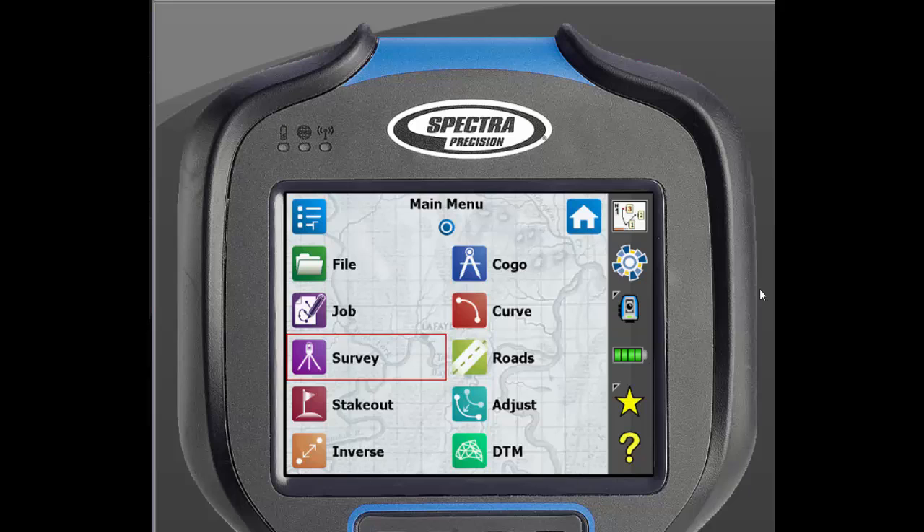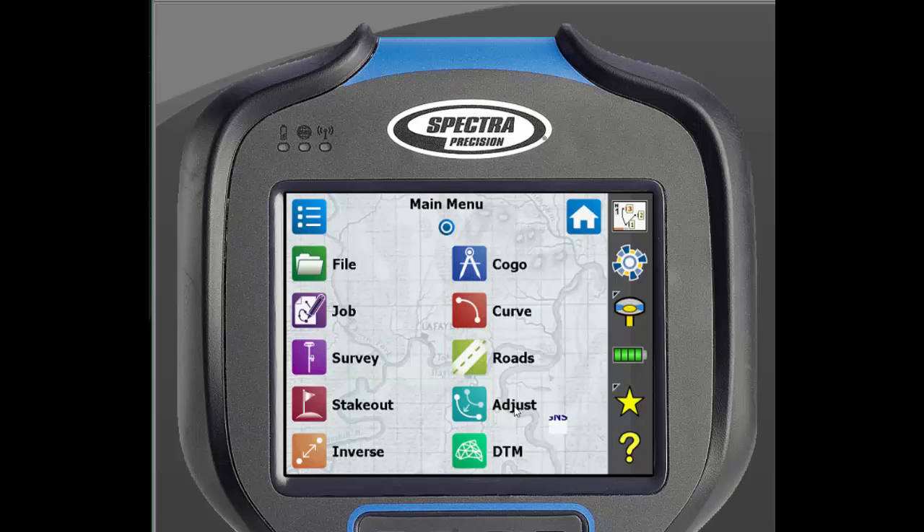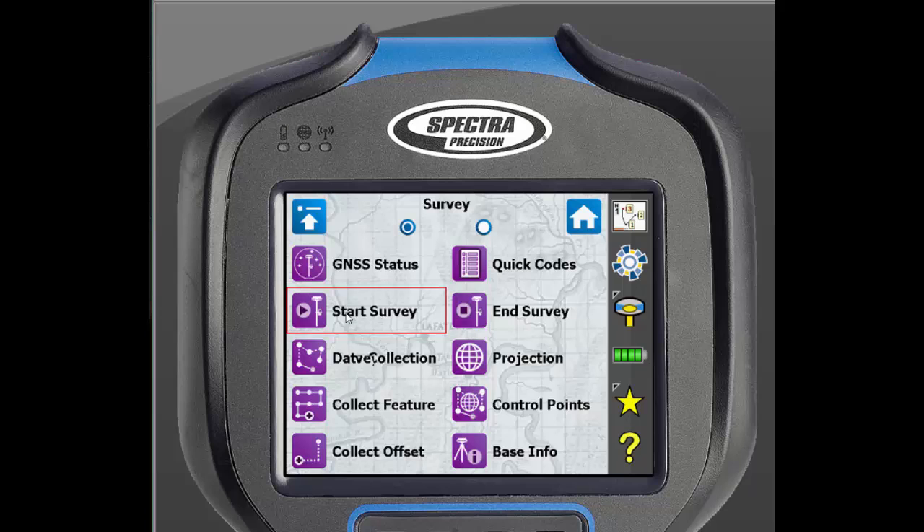We will begin at the main menu of SurveyPro. Make sure that you are in GNSS mode. To do this, look on the right side of the screen. There will be an icon either showing a receiver or a total station. If it shows the total station, click on it, scroll down, and select Switch to GNSS. We will then click Survey, Start Survey.